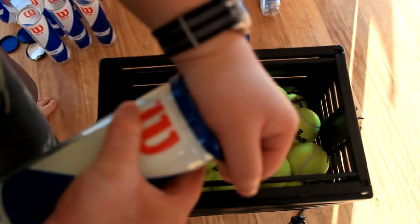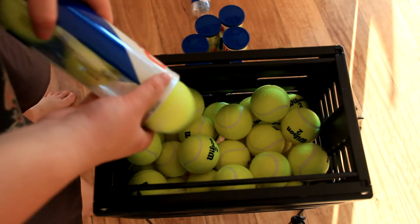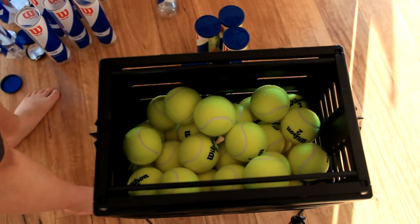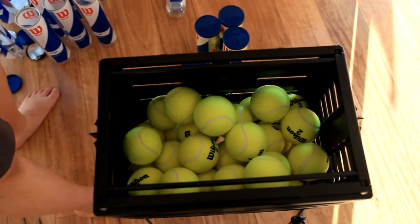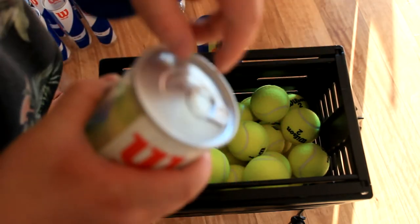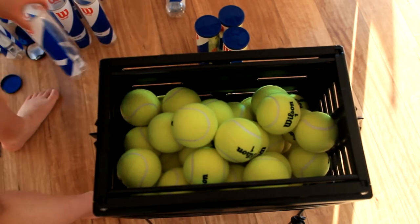I saw a video where you can actually re-use the tubes. Usually I store my balls in the tubes, but having this quantity is probably better in the basket. And I don't have to worry about these losing pressure anyway, because they're pretty cheap balls. But you can re-use these tubes — I've seen a video online where they basically turn it into a pick-up tube ball. So that's definitely a good use.